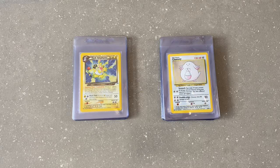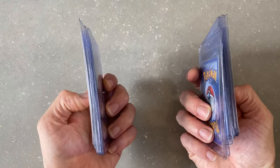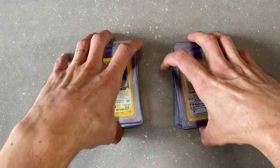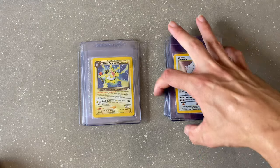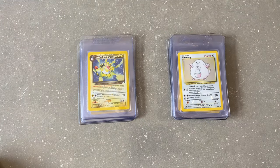The next thing I'm going to do is go through these 18 cards, which is the first CGC submission I'm going to make. I've already put in the paperwork. Now I just need to do my pre-grading process and clean any of them if there's dust or whatever on them, and try to get them in as best condition as I can to get them sent off.